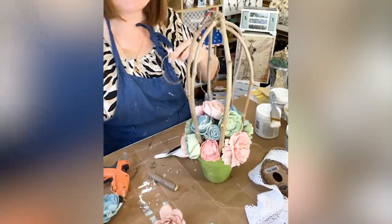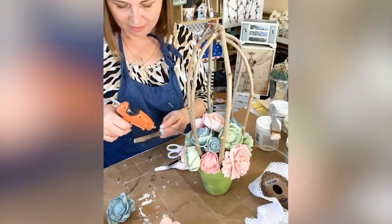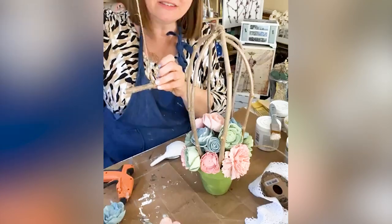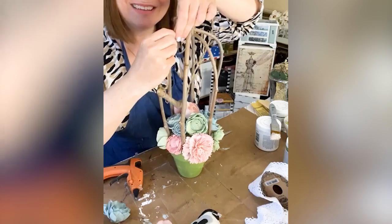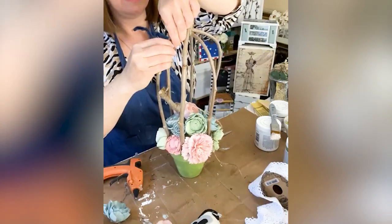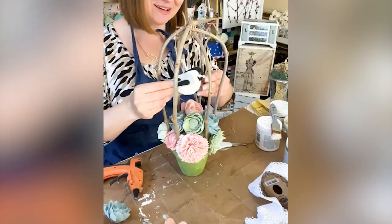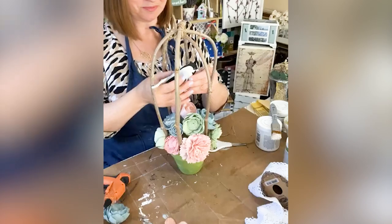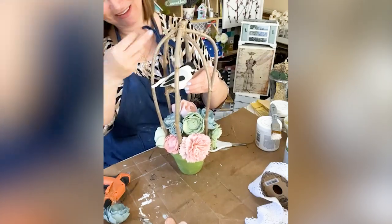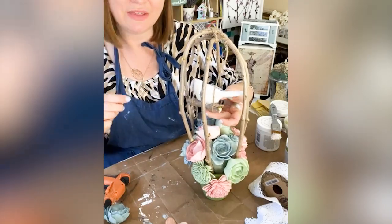Next I used some twine and a little piece of twig to create a swing perch for my bird. The bird we're going to use is one of our designs from our felt pattern collections — you can find those in the Etsy shop. There are five different birds, but I used this adorable chickadee to sit inside the bird cage. I tied the two twine pieces to the top of the cage and then glued the bird onto there with some hot glue.